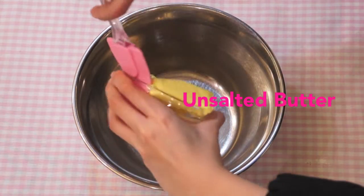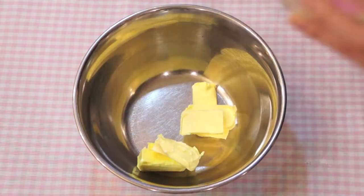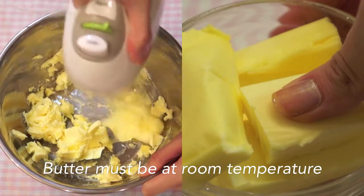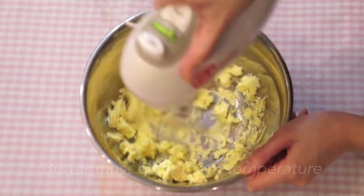Start off by beating your unsalted butter in a large bowl until it becomes creamy. Make sure your butter is at room temperature. When you press a finger onto the butter, it should leave a very light fingerprint without breaking it.